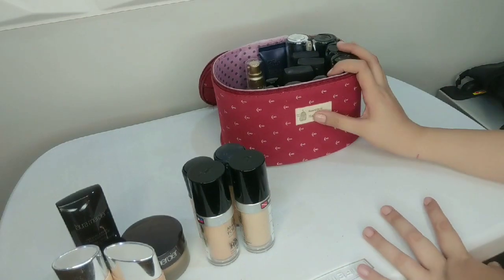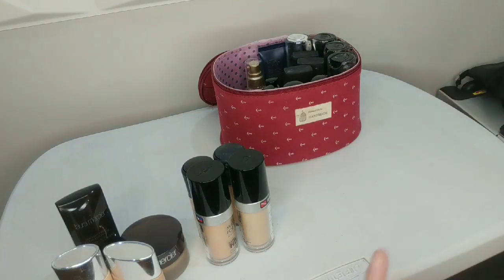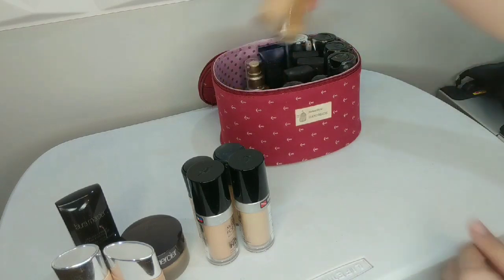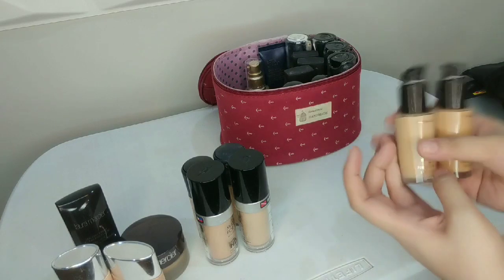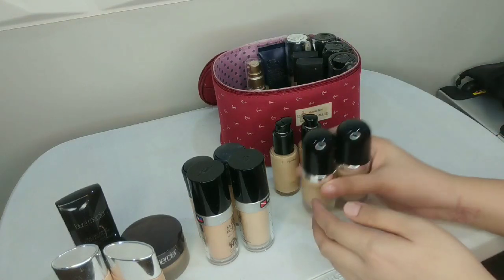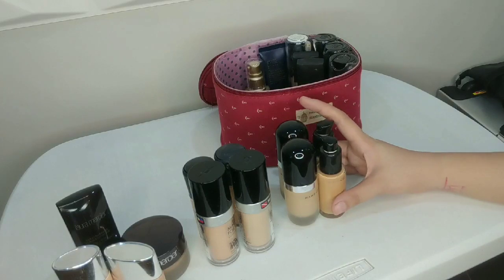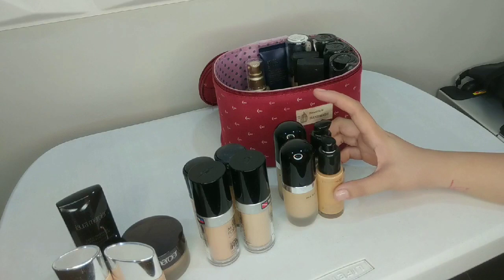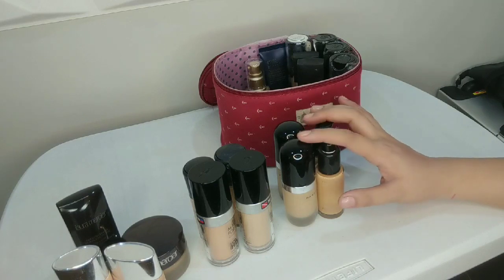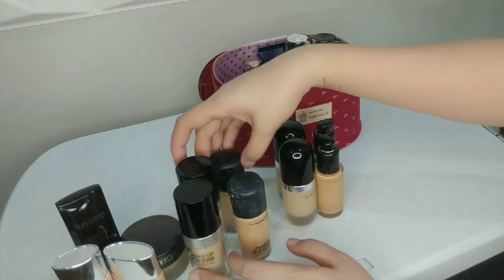For combination to oily skin, I normally use Studio Fix Foundation from MAC as well as the Marc Jacobs Remarkable Foundation. Combination to oily skin doesn't actually require too much matte foundation, because some parts of their face are not actually that oily. These two brands work best for combination to oily skin. I would not recommend them for very oily skin, because they tend to last up to six or seven hours before the shininess comes back to the face. So these are only for normal to combination skin.